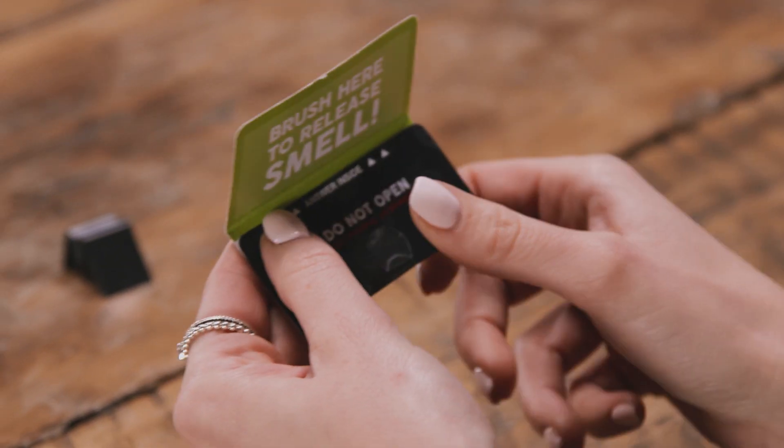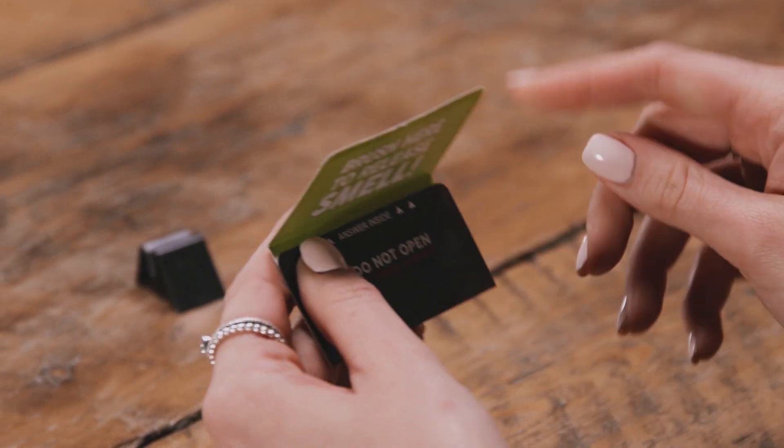Your cards come sealed with a glue tack. Remove carefully and dispose of the glue.